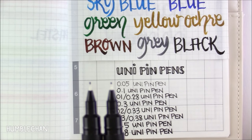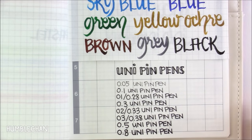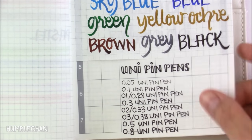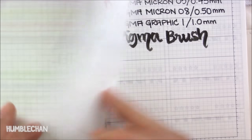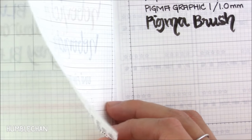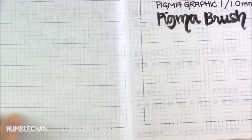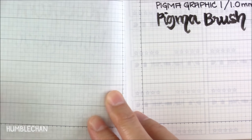Even though there is some wearing down on the tip, it didn't wear down as quickly as the Marvy Le Pens — the Marvy Le Pens wear down much quicker than the Uni Pin Pen. So these do really, really well on the Tomoe River paper. And if you have the shiitajiki behind there, you don't see any of the Uni Pin Pens through the paper. Isn't that great? So I do use these quite a lot because of that.